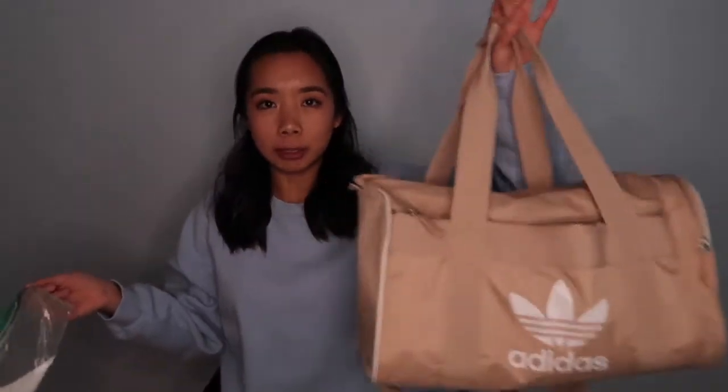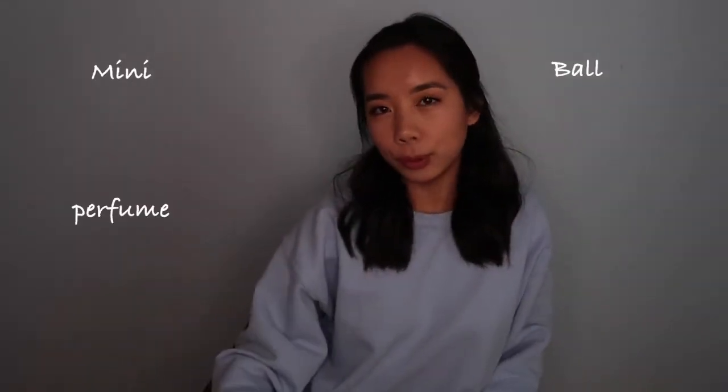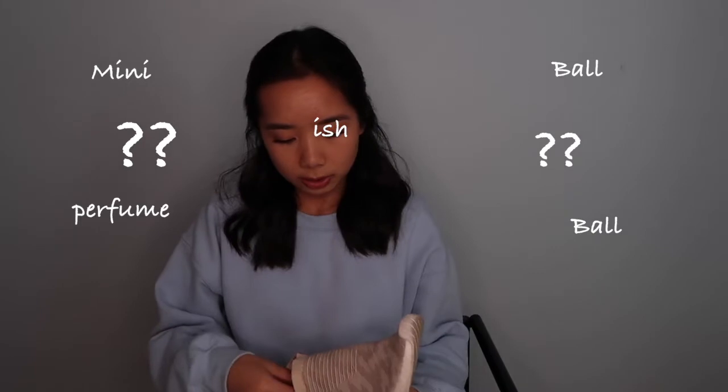I have this mini plastic bag with some baking soda in it. I used to go to the gym after school and bring my gym bag with my gym shoes. Baking soda removes bad odors, so I used to take a pinch and sprinkle it in my shoe. But now I've discovered this mini perfume ball.